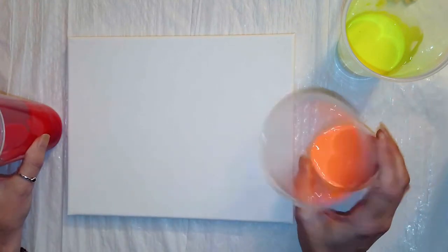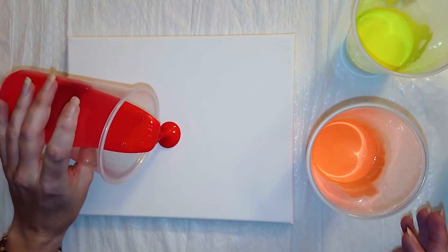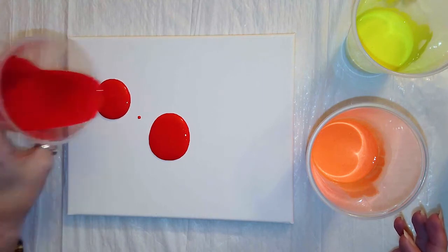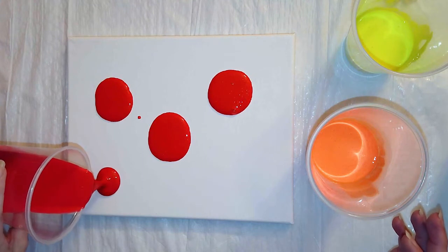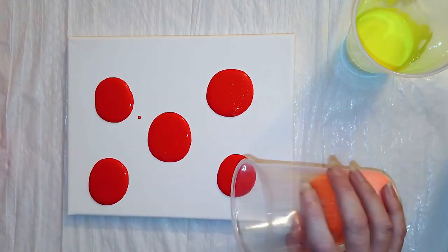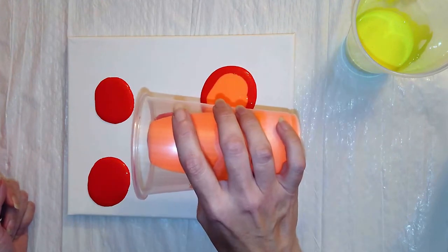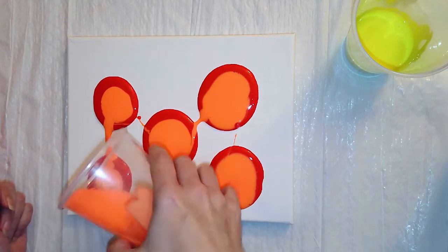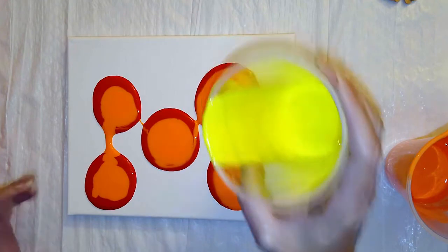I already have my glitter red, fluorescent orange, and fluorescent yellow mixed up, so we're just going to start painting. I'm going to start by creating some circles on the canvas using my red. One of the beautiful things about this style of painting is that serendipitous effect — that happy accident. I'm putting circles on here, but I'm probably not going to end up with circles in the end, and that's what makes it so fun. You can do this with any age group. Now I'm layering in orange on top of my red, and notice as I pour, it's pushing the two colors before it — starting to push those out.